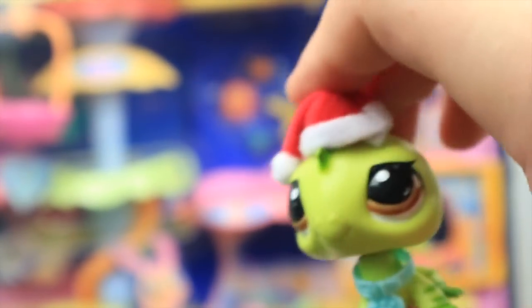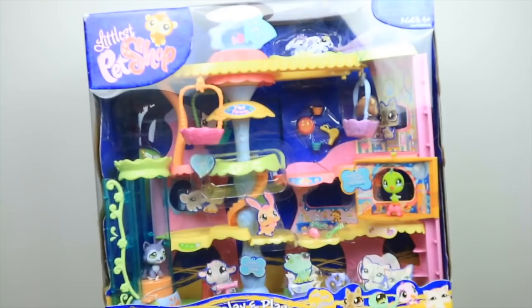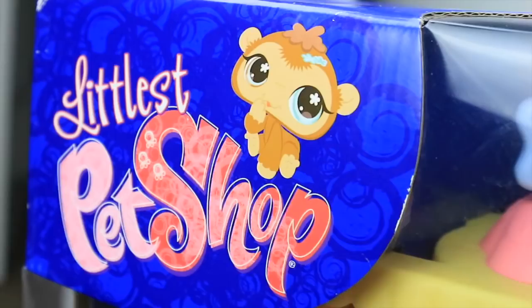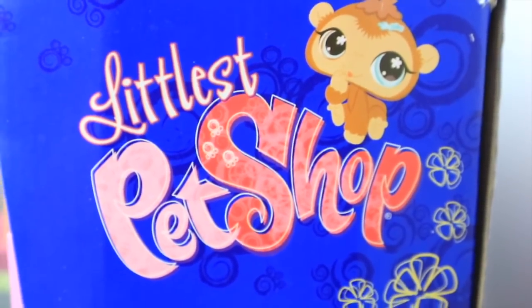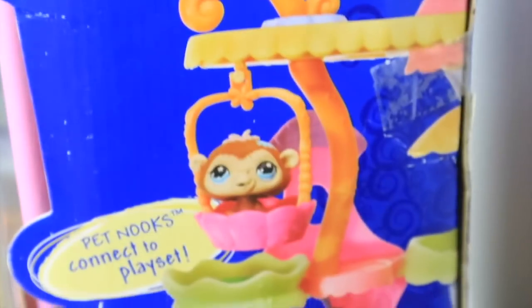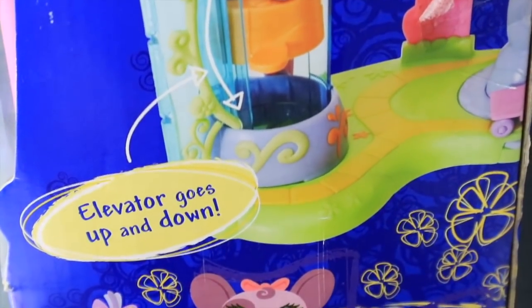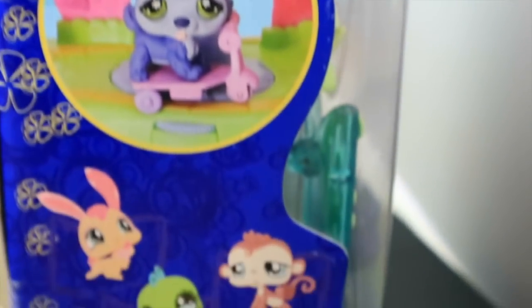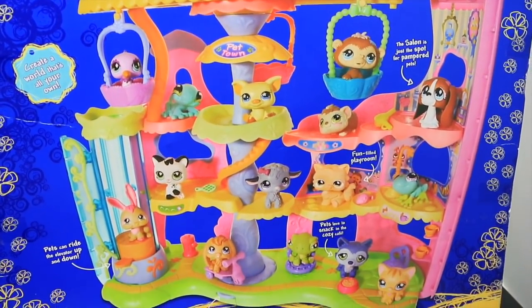Now let's start opening this thing. We have moved — you can probably tell from the audio — and here is the actual set in all its glory. It's honestly so big I can't even display it on my filming table. So first, let's take a look at the packaging. Obviously it's a very old set — 11 years old — so the packaging isn't the same as it is now. The packaging is quite adorable though; we have the nostalgic Littlest Pet Shop logo. The gondola goes round and round — that's a feature that actually works on the set. The pet nooks connect, and the elevator goes up and down.